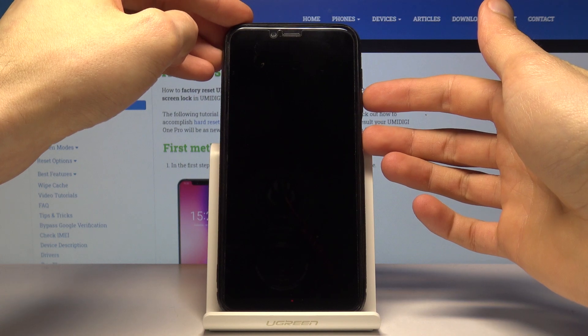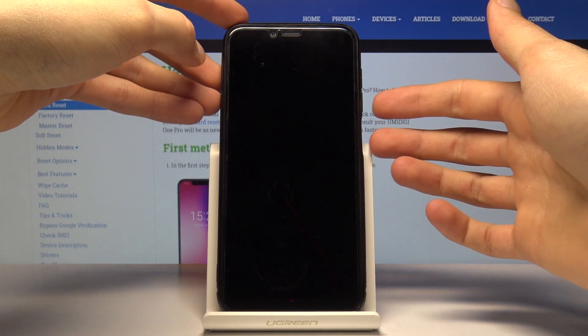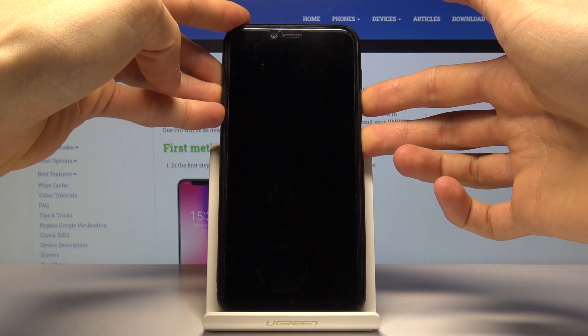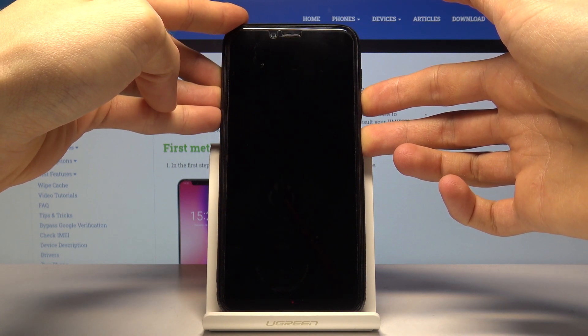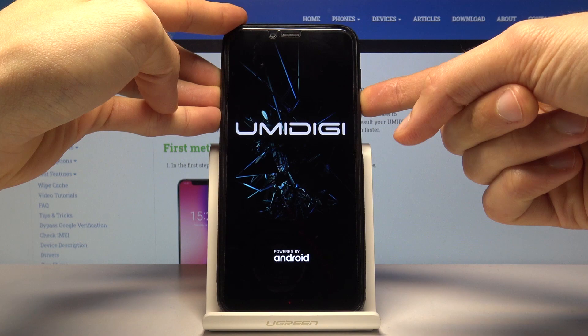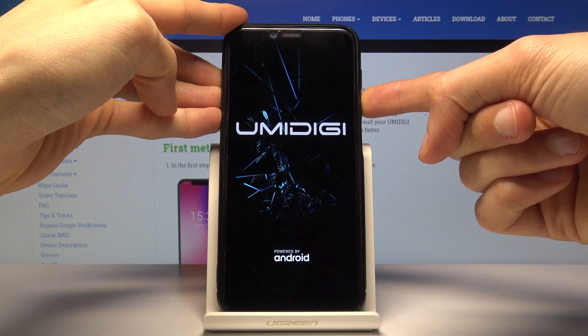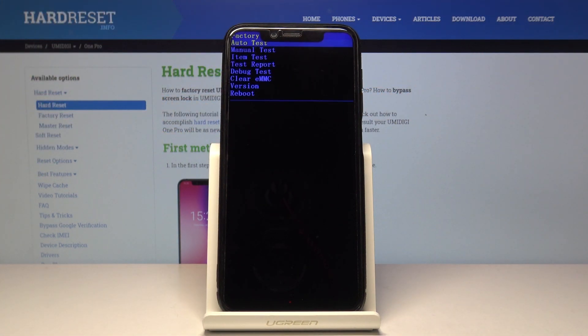At that point you want to release only the power key and keep holding volume down. So let's hold power key and volume down, then release the power key and keep holding volume down. And we're now in factory mode.